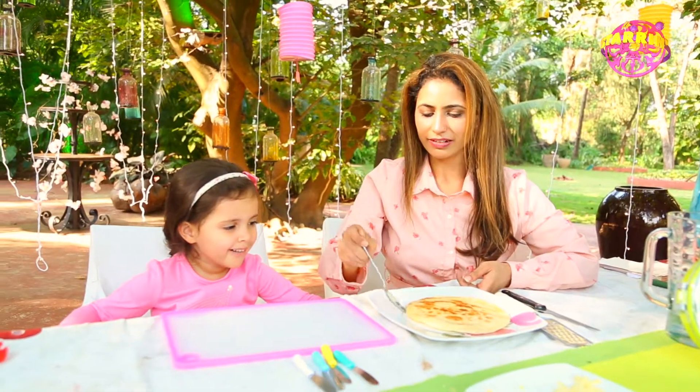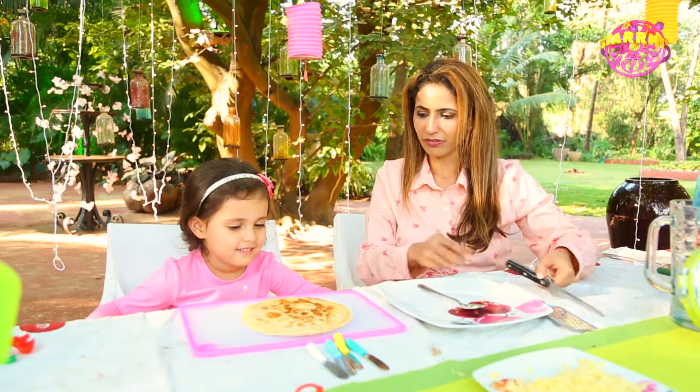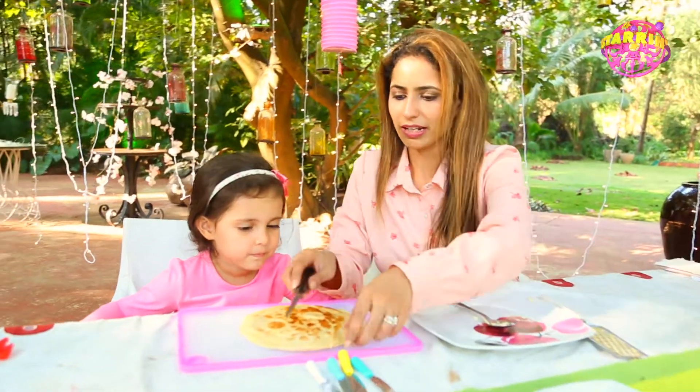Darya, now that I've cooked it, I'm going to put it on to our cutting board. It's hot, so we have to be careful. And we're going to cut it.